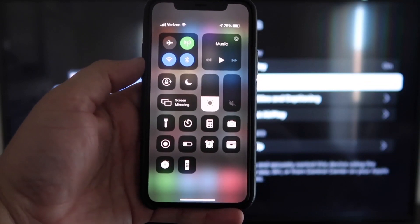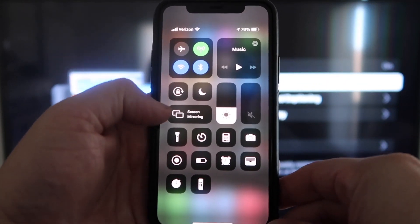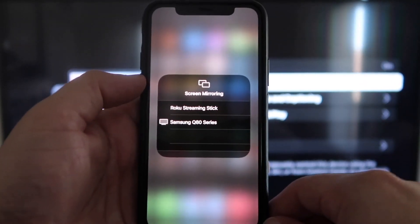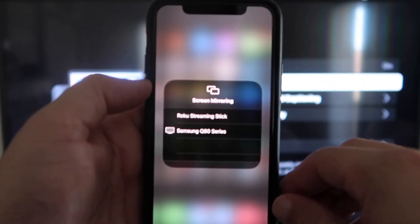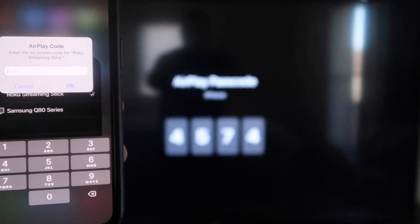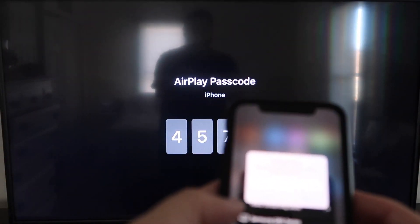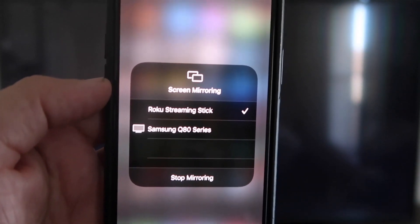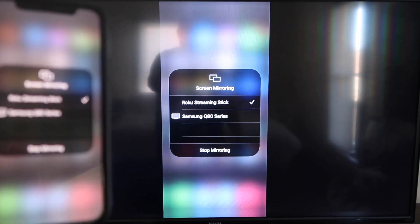Once you're on your iPhone, swipe down from the top right corner to bring up your menu icons. Right in the middle, you'll see where it says Screen Mirroring — tap on that. You'll see a list pop up, and at the very top it says Roku Streaming Stick. Tap on that and it'll ask for a code. On your TV screen, you'll see a four-digit code — type that code into your iPhone. Once it's typed in, you'll see a check mark next to Roku Streaming Stick on your iPhone, and on your TV you'll see it mirroring exactly what's on your iPhone.